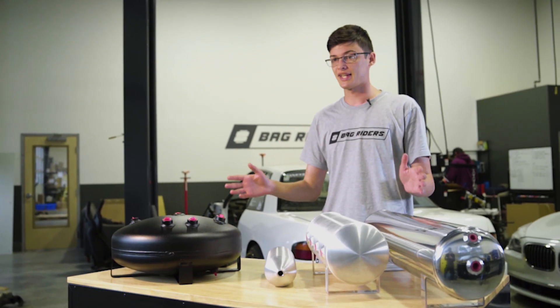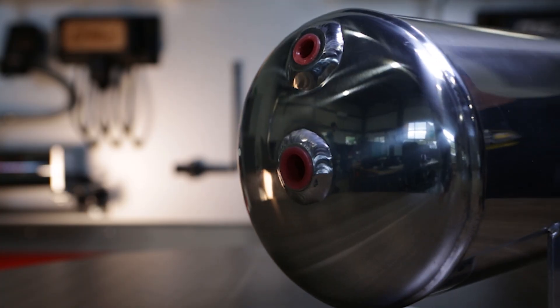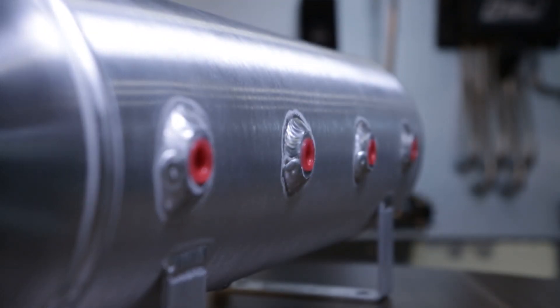Let's talk about port layouts. Every tank has different port layouts. Choose the one that works best for your setup. End port tanks are the most popular for a clean look, and most digital systems need very few ports. Face port tanks are great for showcasing hard lines.